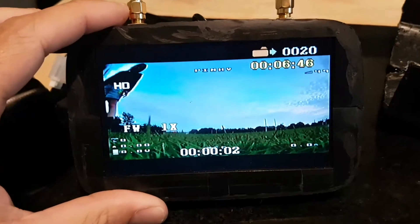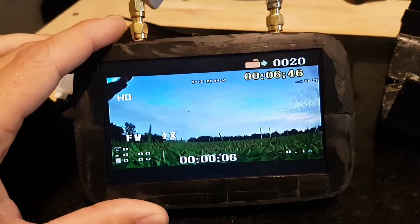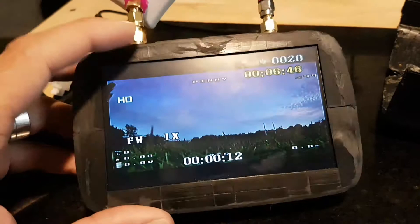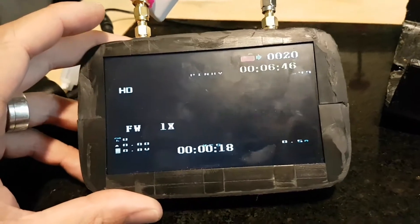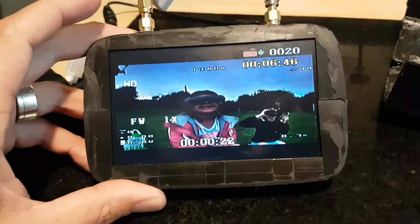That is at one time speed. As you can see, it records. Playback video — just perfect. Obviously, the edges around here need a bit of a tidy up, but I literally haven't done anything to that yet.